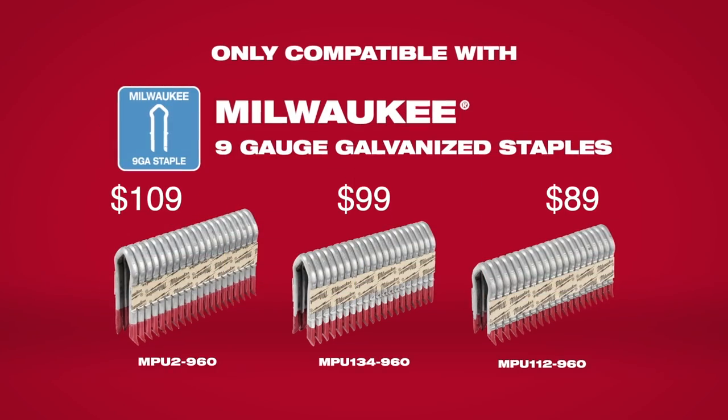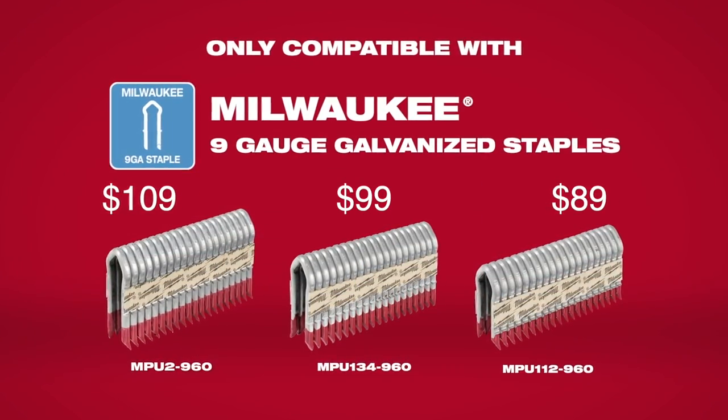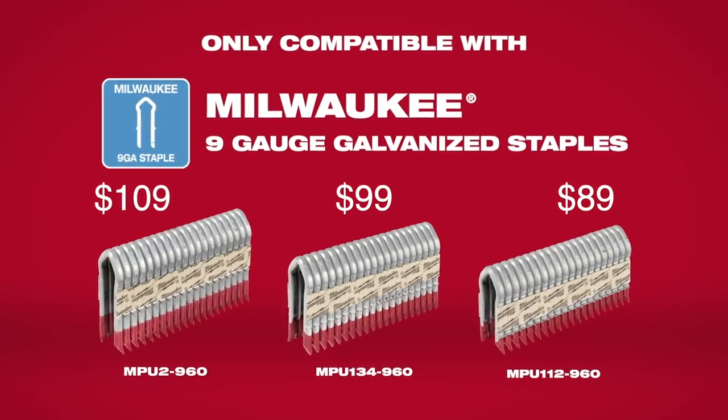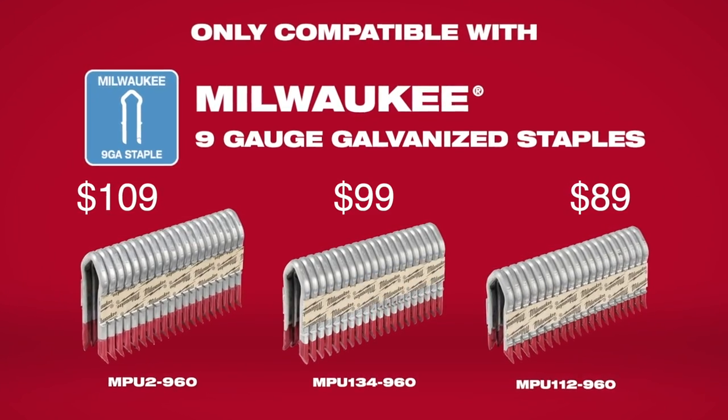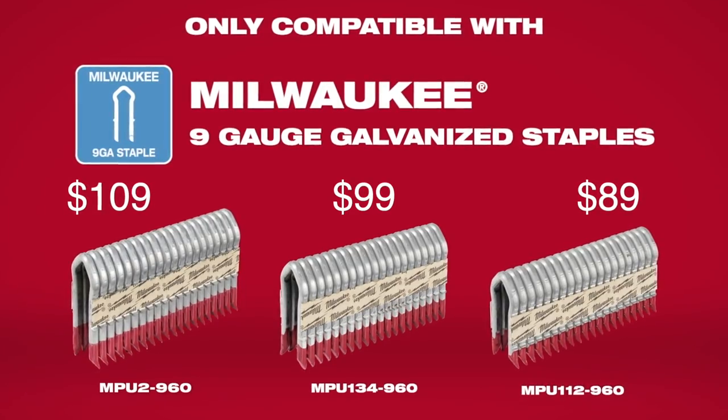A pack of 960 staples runs $89 to $109 depending on the size, and you can order them from Home Depot for home or store delivery at no extra charge. That's quite a bit less than the fuel and staple combination of our stockade gun, and a few dollars more than DeWalt staples.